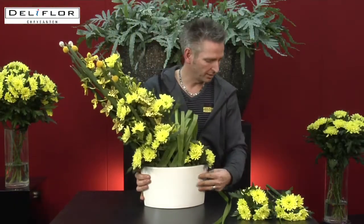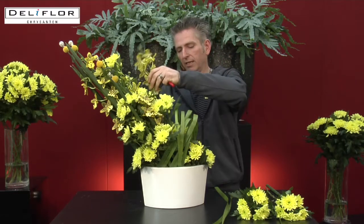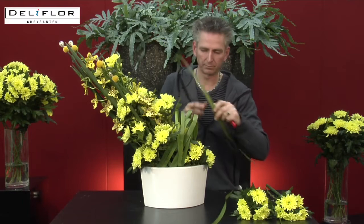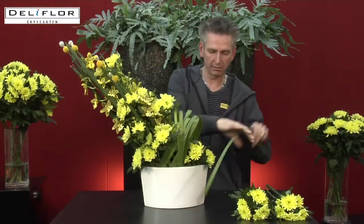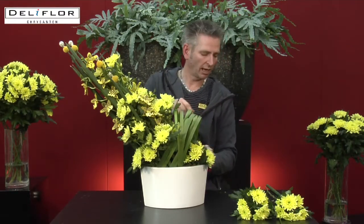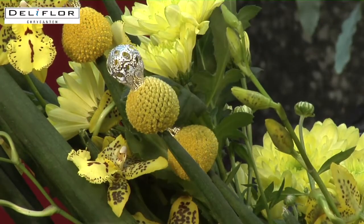Together with the beautiful Cambria August, the yellow colour I use in this design — the colours are really matching together. For the balance of the design I use the Tifa leaf on this side, and for the finishing touch I'm using the beautiful chrysanthemum Sembla Brazil with a pin, placing it on the end of the sansevieria.